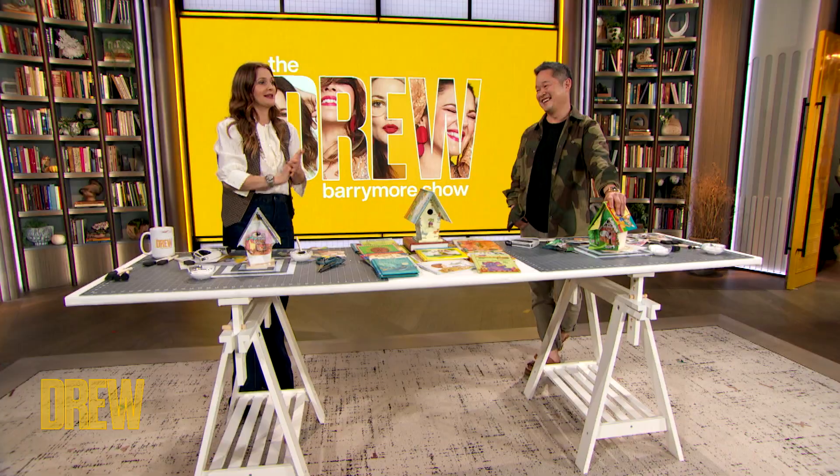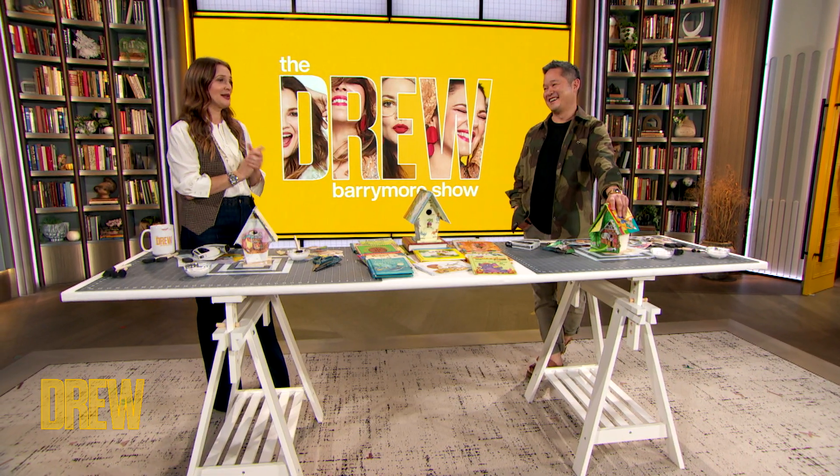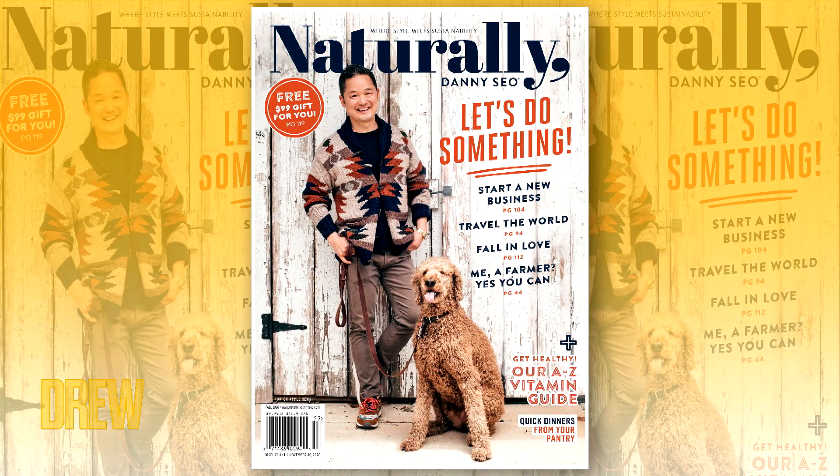I shan't maim your magazine. Thank you so much, Dani. Be sure to pick up your copy of Naturally, Dani Seo on newsstands now. It's quarterly, right? Quarterly, yep. Thank you, Dani. Thank you, Drew.